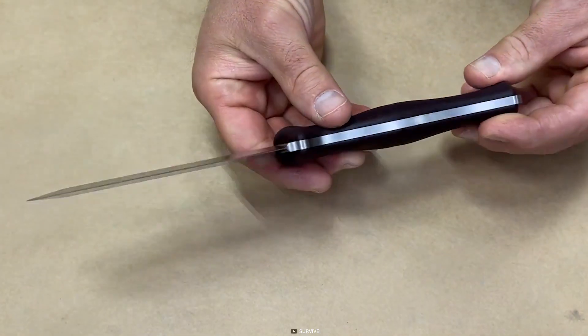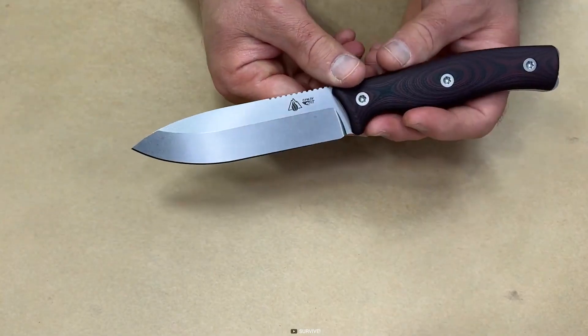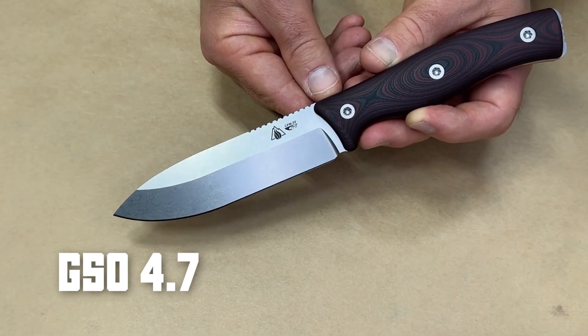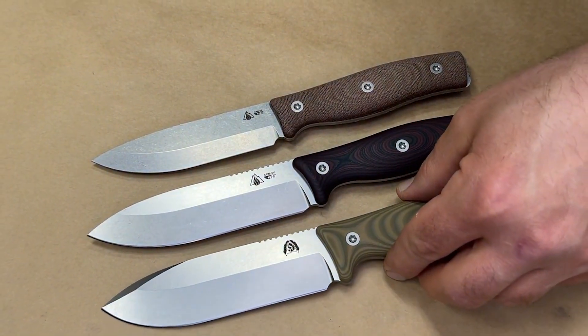The sleek profile and satin stonewashed finish on the blade not only give the knife an attractive look but also provide extra durability. The GSO 4.7 is a versatile and durable knife that can be used for various tasks, from survival and bushcraft to hunting and tactical situations.